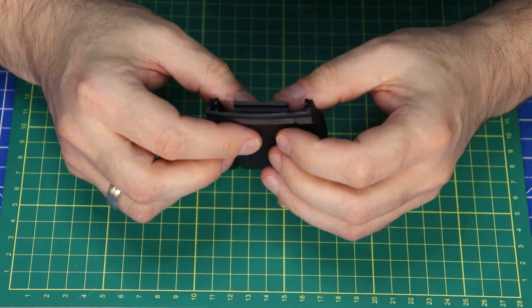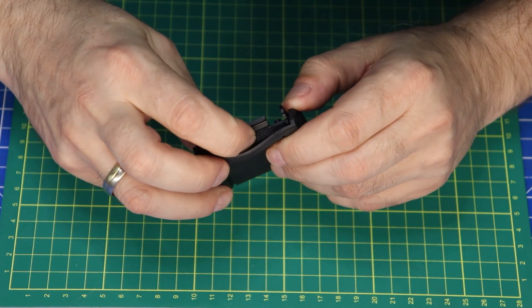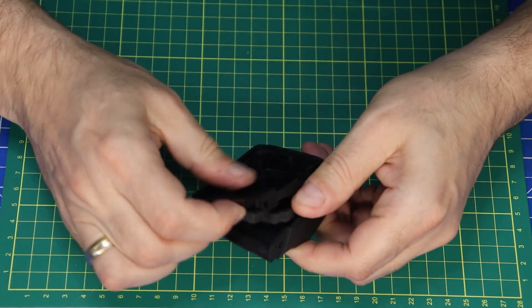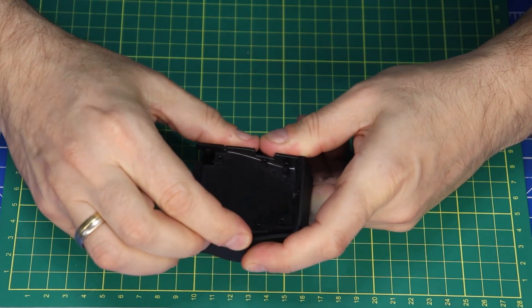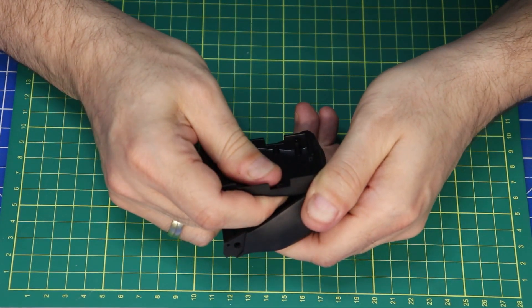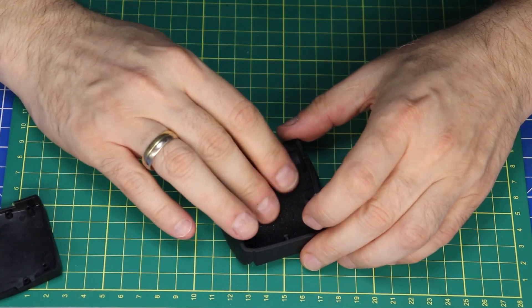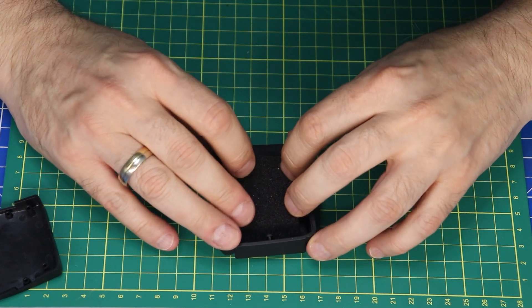Ich hoffe, das Polster ist jetzt noch richtig drin – und das sieht mir nämlich nicht so aus. Verdammt, verdammt, verdammt! Alter Schwanzki! So, das muss hier richtig ran.